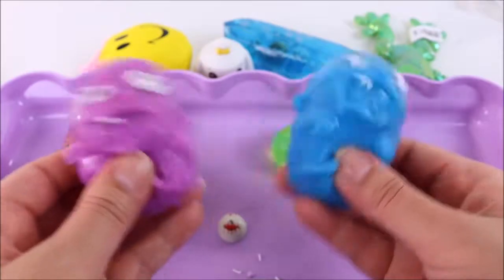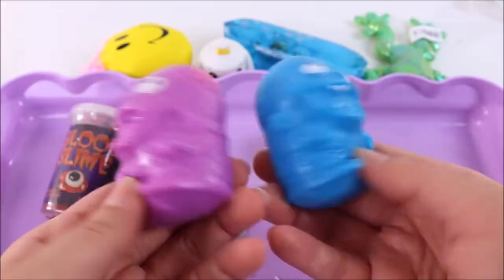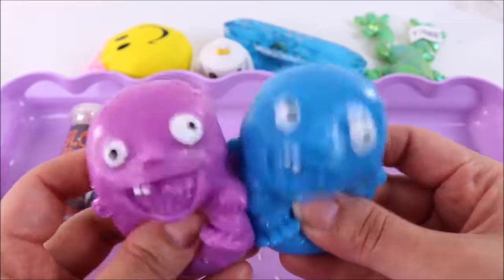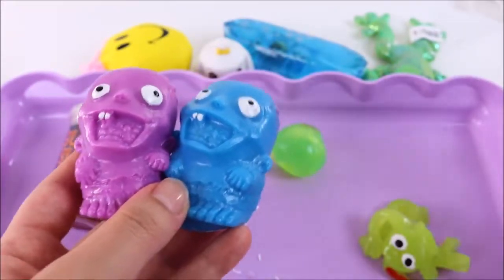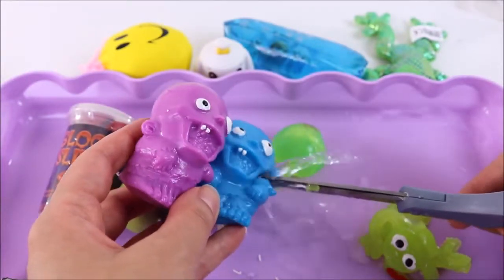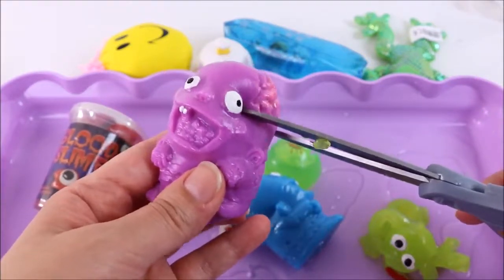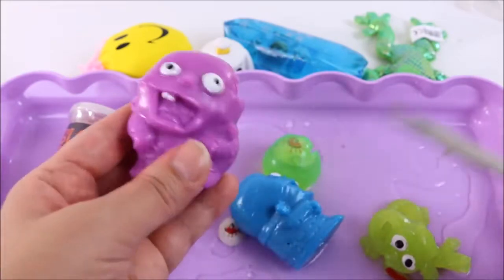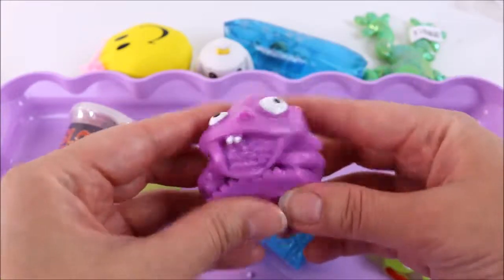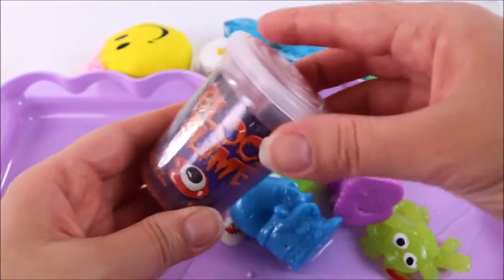I think the zombies have waited long enough — time to cut them open! Can you hear how squishy they are? I think that is water — could be slime, but sounds like water. Time to cut up some zombies — one, two, three! And the next one — it's all water! That is so cool.